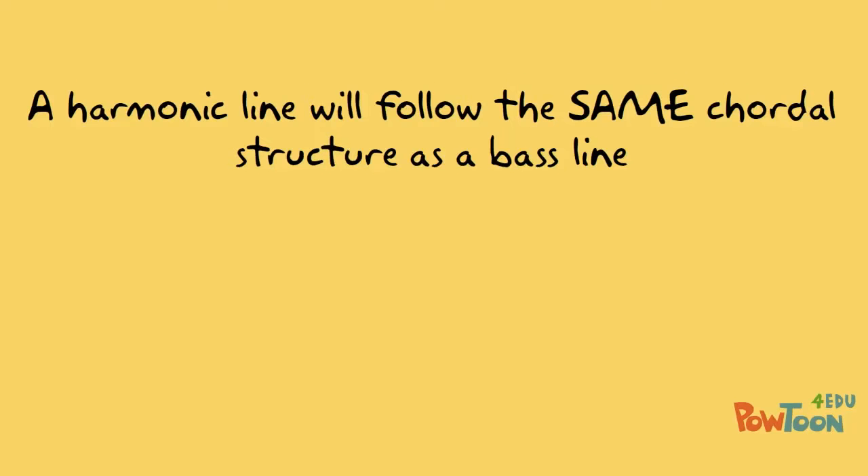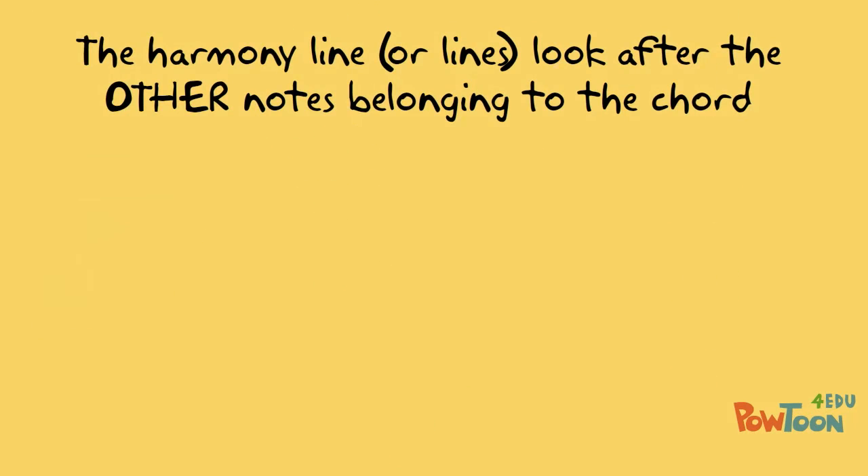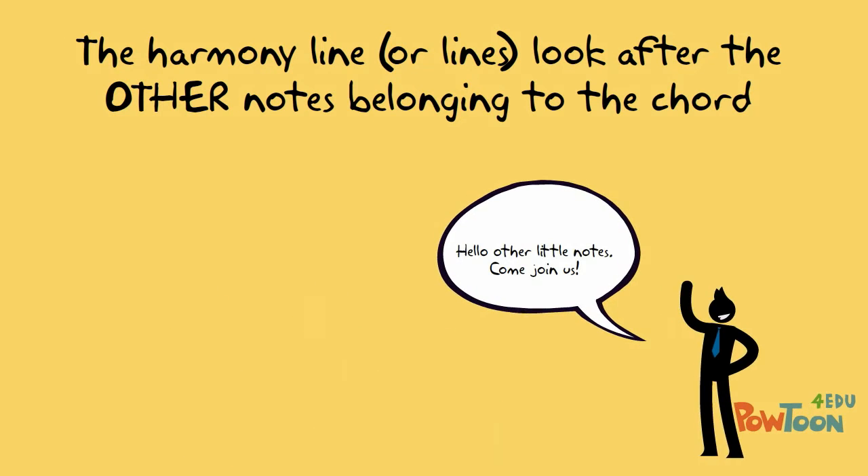A demonstration of how to write a harmony line. A harmonic line will follow the same chordal structure as a bass line. So while our bass line might look after the root note of the chord, the harmony line, or lines, look after the other notes that belong to the chord.